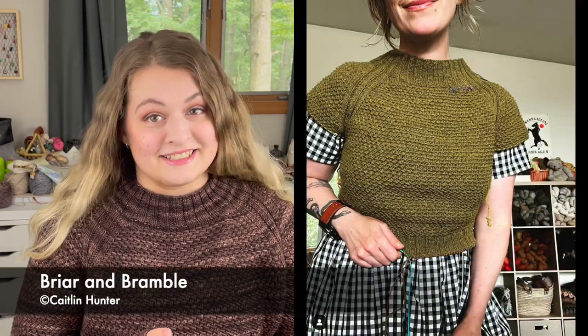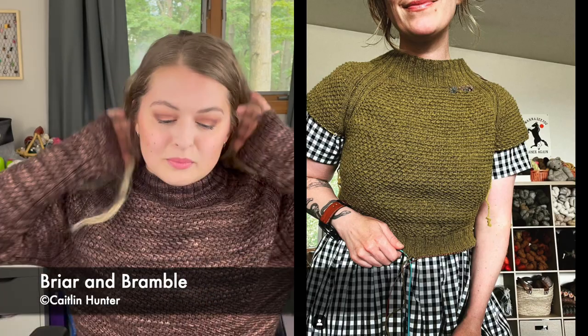I won't make you wait too long — I have a finished object. This pattern is the Briar and Bramble Sweater by Caitlyn Hunter, and I love it so much. It blocked out so nicely, it's super cute and super cozy. I did knit this out of Birch and Lily Fiber Co on the Birch DK base, which is 100% superwash merino, and the colorway is Walnut.